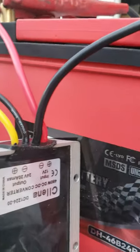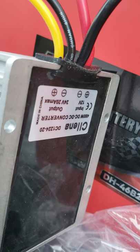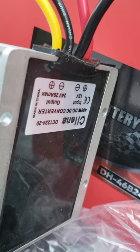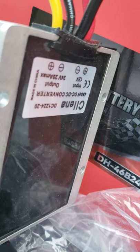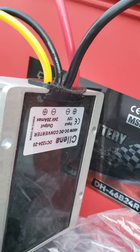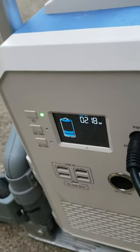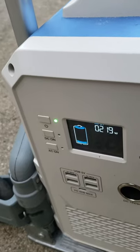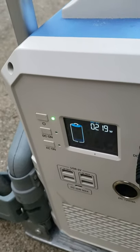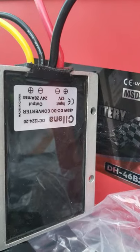Unfortunately, Selena advertised this with an output of 480 watts maximum. The problem is it's only outputting up to 218 watts, so this is clearly false advertisement.